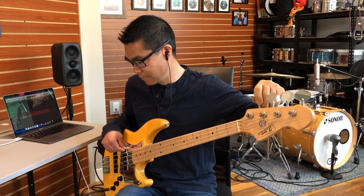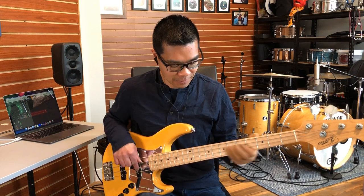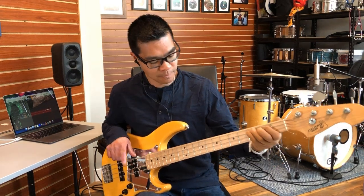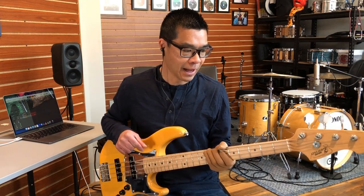Let's try down tuning this bass another semitone to C-sharp standard tuning. So now this bass is tuned in C-sharp standard. I'm going to say that for this particular bass and how I've had it set up, this tuning is too low. The strings are too floppy in feel and the low string notes are no longer as articulate as I would like — it's just flab.